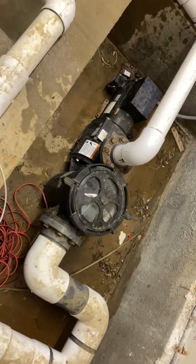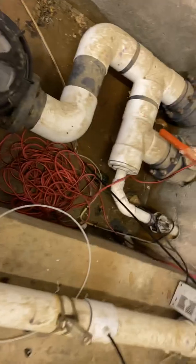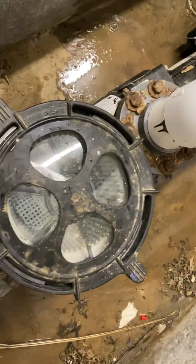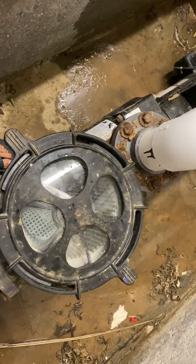This is also the time to open up the pool pump and clean out the pump pot basket. You can look in there — it's pretty dirty. I'm going to stop it and clean it out, so I'm going to turn it off.